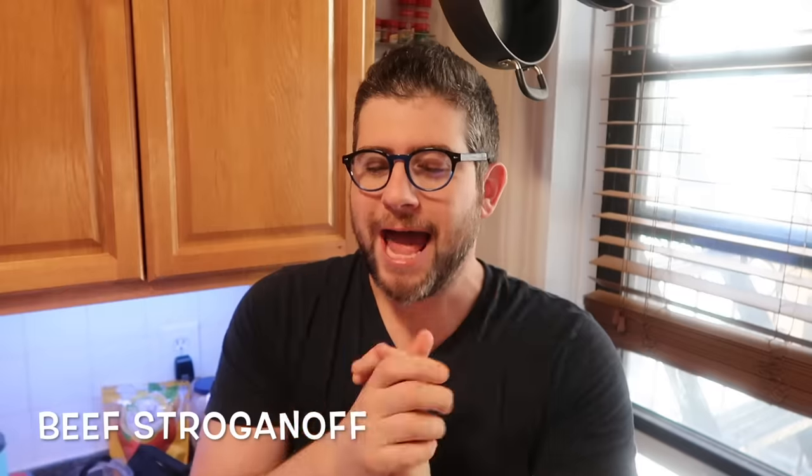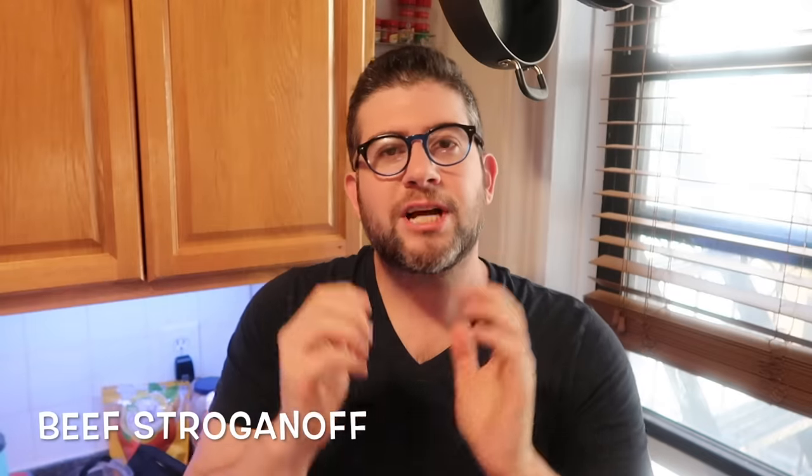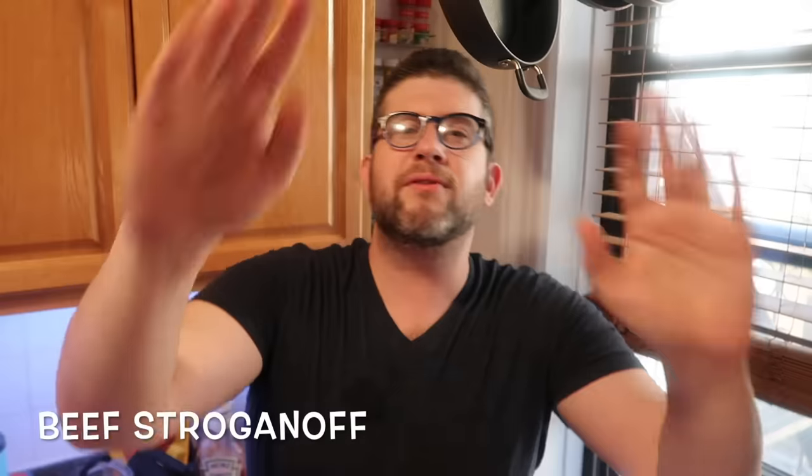Hey guys, it's Jeff from Pressure Luck and today I am going to make a recipe that I can't even count how many people have begged me to make. It's finally here for you — beef stroganoff. When I first got my Instant Pot, before I was even a recipe creator, I made a beef stroganoff and I was so turned off by it because it had basically no flavor whatsoever. It was like sipping warm cloudy milky water with meat sitting in it. It was awful.